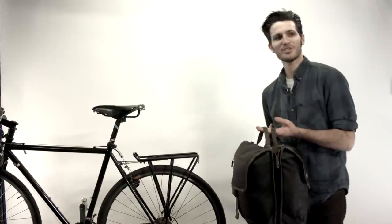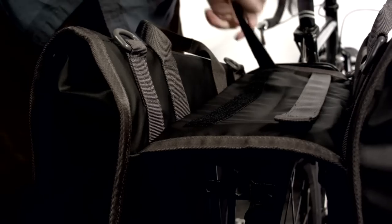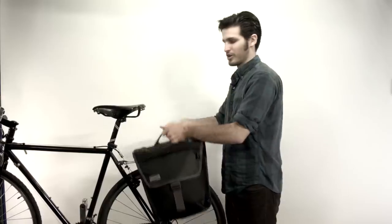Okay, let's go look at how this is going to fit on the bike. To attach this bag, all you need to do is pop it open and slide it onto your rack. Most straps are going to be able to just strap it up, and you're good to go.